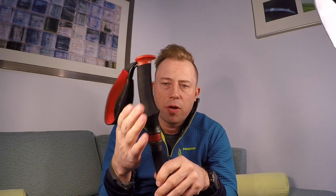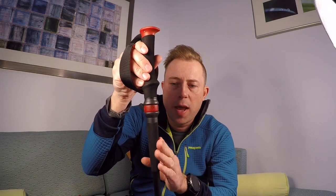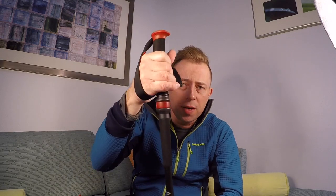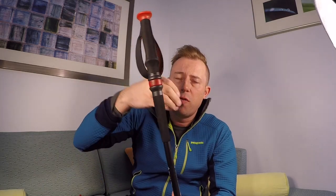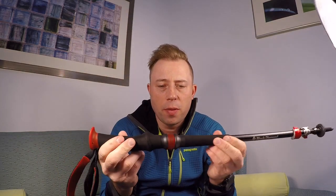Another feature that I loved about these trekking poles was the dual grips. You have two different areas that you can hold on your trekking pole — you've got the top grip, which is your main handle, but then you also have a foam handle on the bottom. This was really helpful because when I would be descending, I would usually grip the top foam pad, and when I was ascending, I would often hold onto the lower grip through my straps.